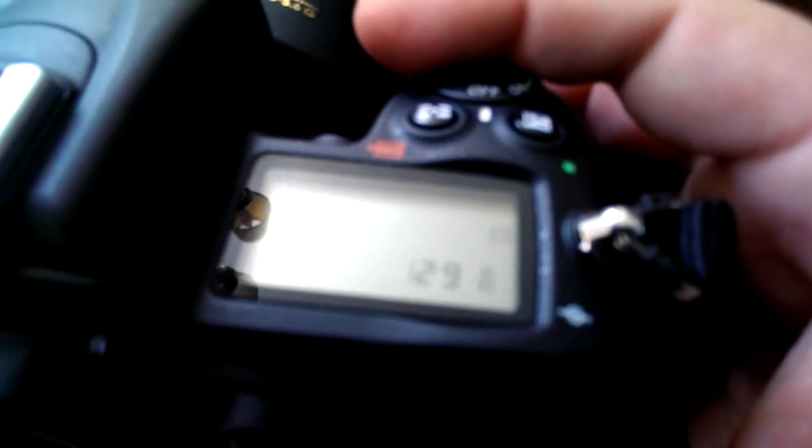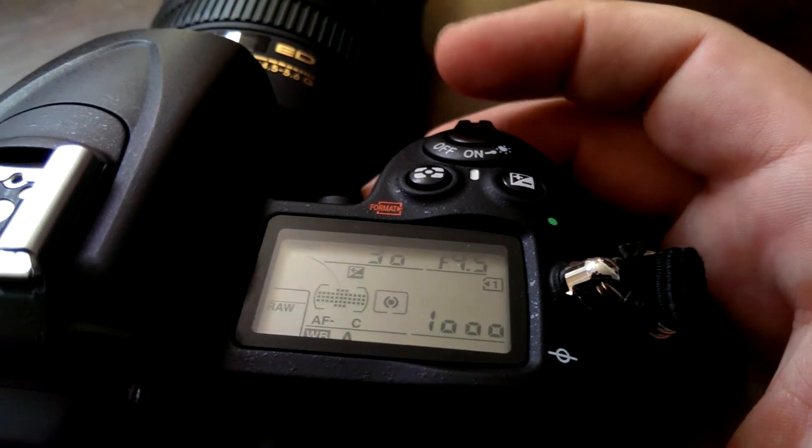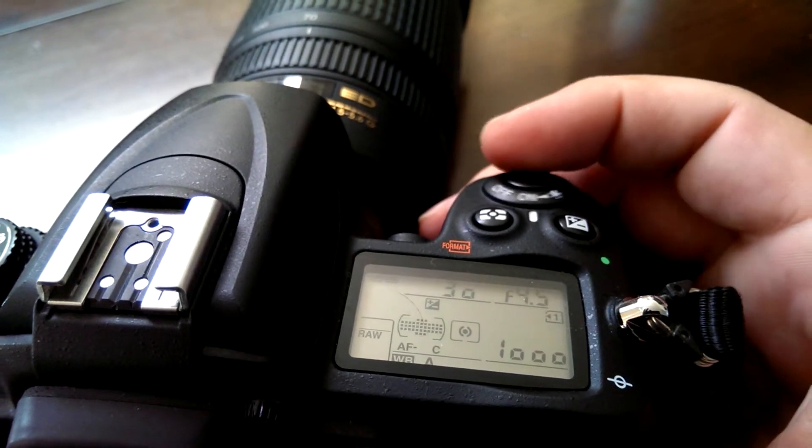That was fine. Now we'll turn it back on... back off. Okay. I really couldn't tell you what the heck's going on.